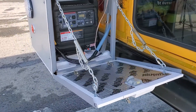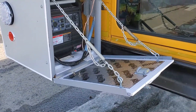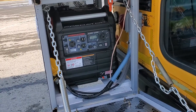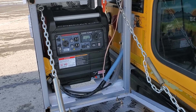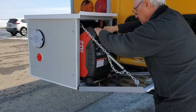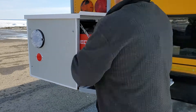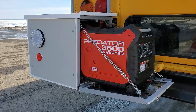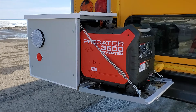Until now it has been an article of faith that this drawbridge design will allow me to pull the generator out for servicing and for fueling. Well, I haven't tried it yet — let's have a go. Well, it seems to work.